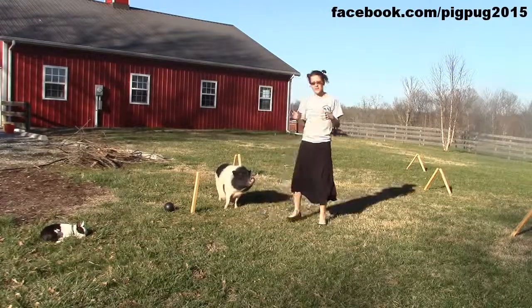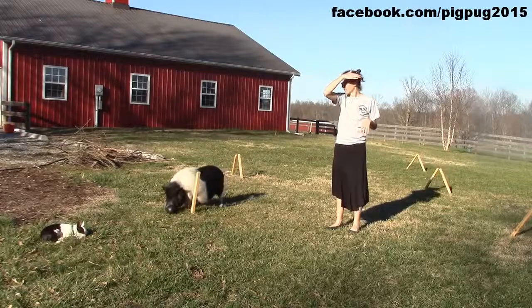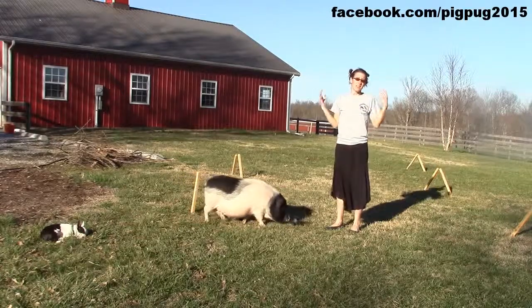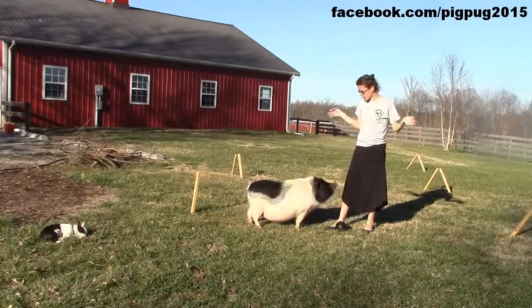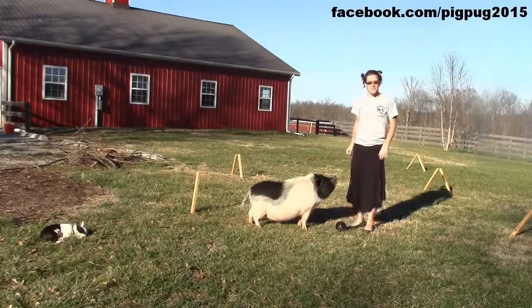You don't want to wear him out, especially if you haven't done much training with your pig. He'll get fatigued easily and start to get frustrated, and then you're more likely to have problems like nipping at your hands for the treat. You want to keep the training as positive as possible and always make sure that he has success. Good luck!